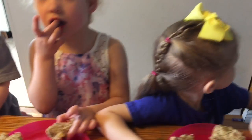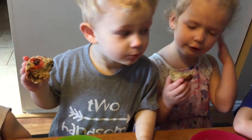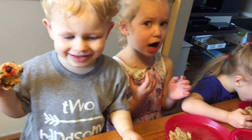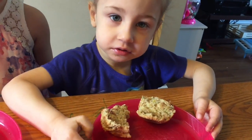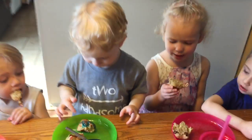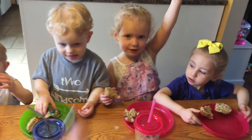The kids are reacting to the muffins — they say thank you and yummy! One of the kids, Brielle, is reminded to pick up the muffin properly, and Edison is asked about the colors in his muffin. Everyone is invited to say bye and give a thumbs up.